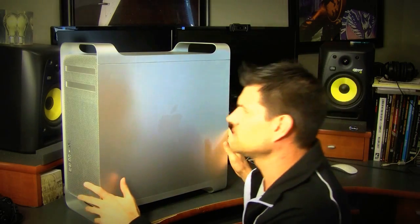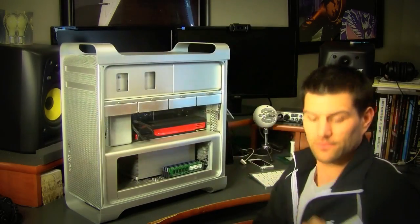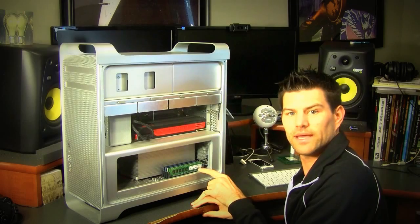Basically all you have to do to get started is you hit the little switch over here, pop it, it pops this thing out, and as you can see here is the components of everything and the memory sits right here.